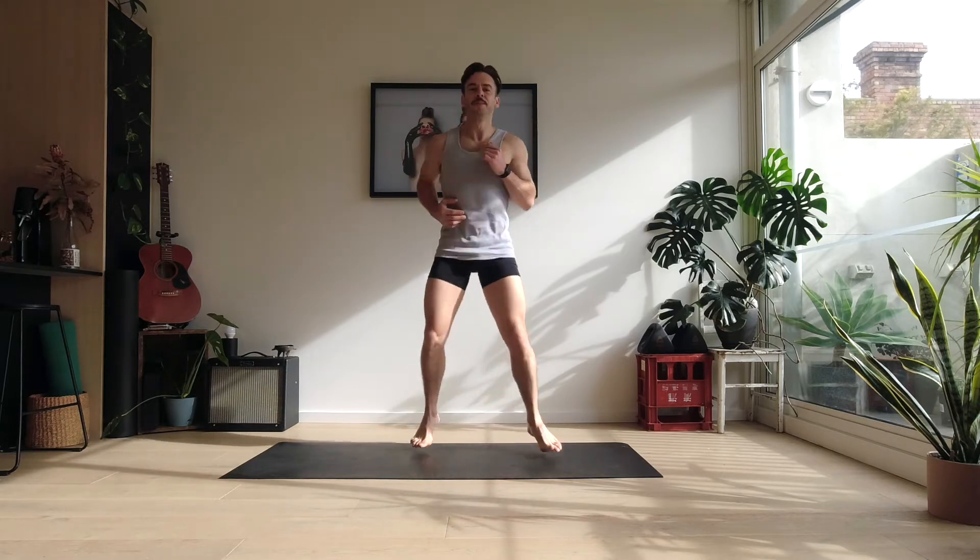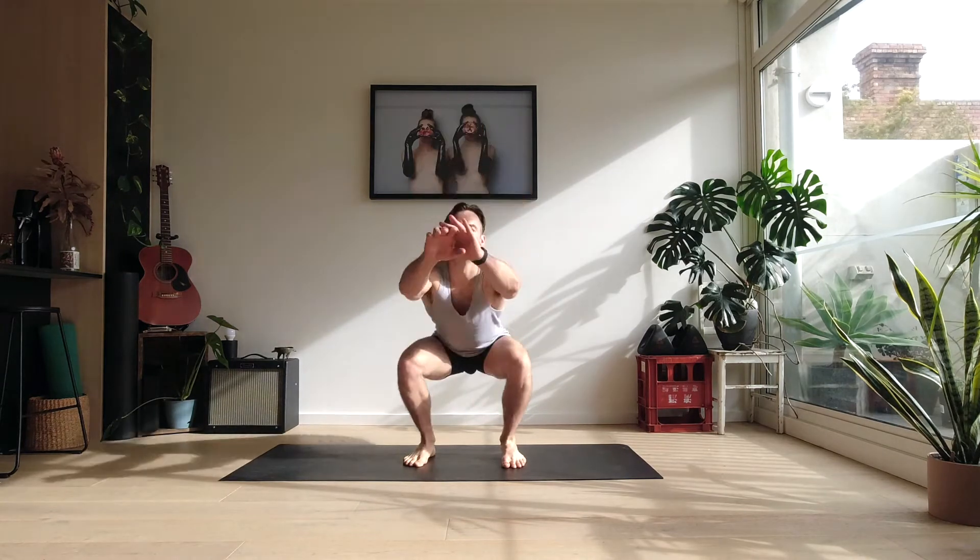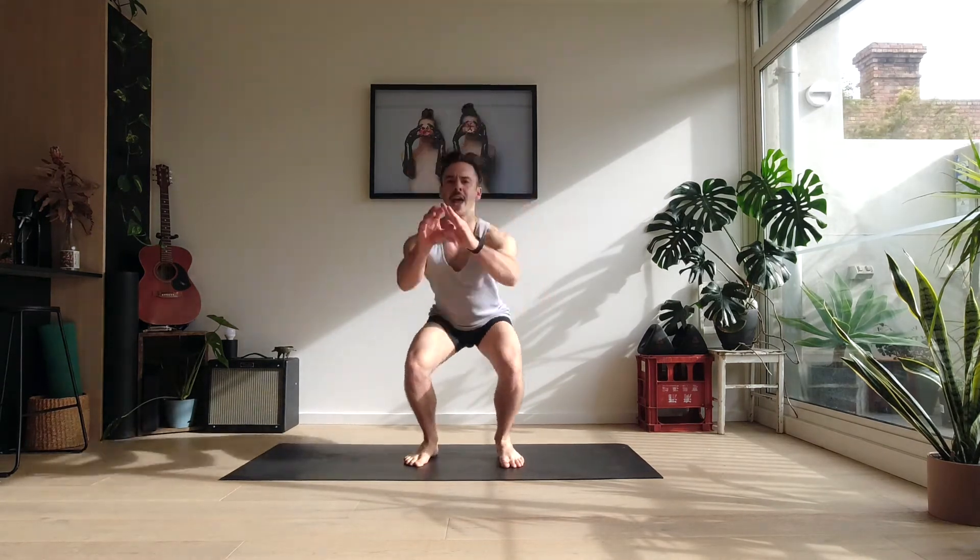One more round. Let's go — four, three, two, one — and bounce.